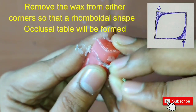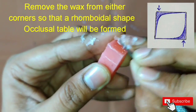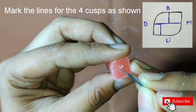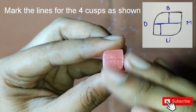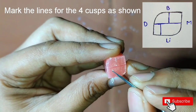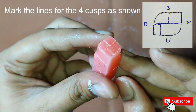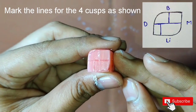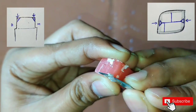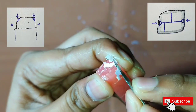Remove wax from the two opposite corners such that the rhomboidal shape will be formed. Look into the figure above and do the same. After this, we will do the marking for the cusps — do the marking same as shown in the figure. After this, we will start removing the wax from the upper edges to make the slopes. This will help us to get the height for our cusps.